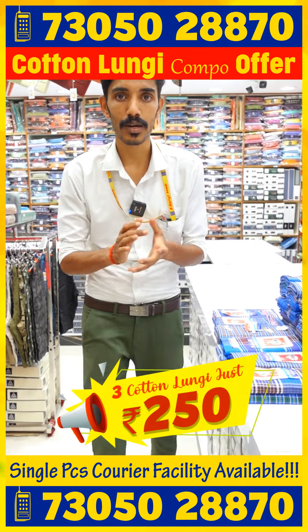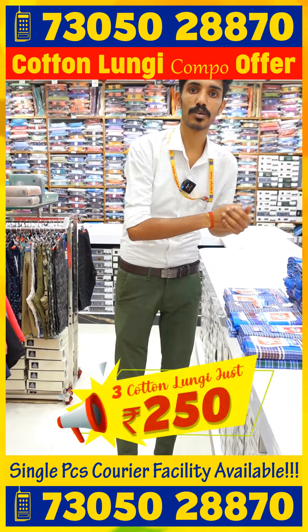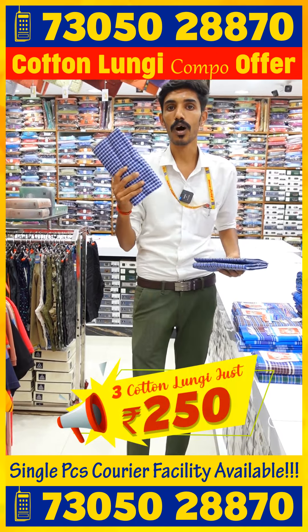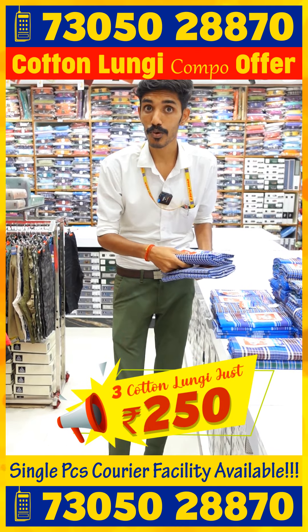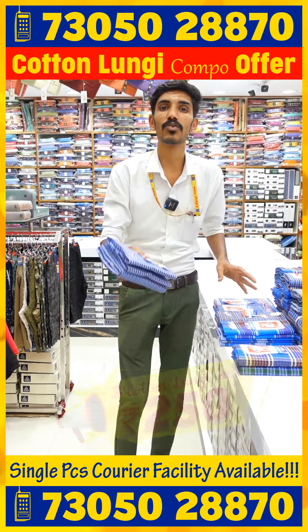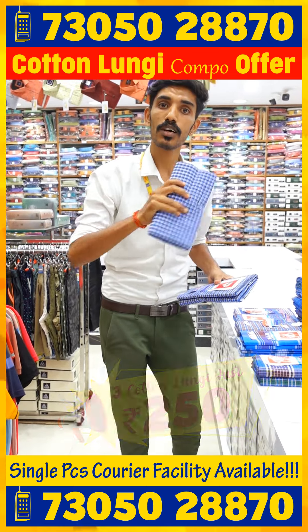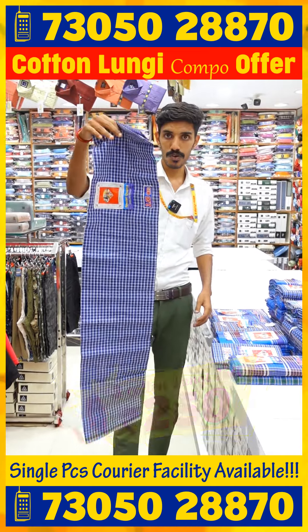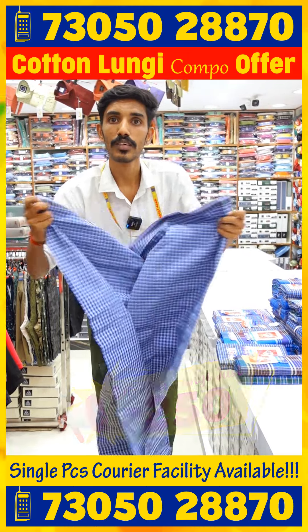If you want to offer a single piece of gold, you'll need to offer a single piece of gold. If you want to offer the gold, you'll need to offer 3 pieces of gold. It's about 2 meters. If you want to offer a color fade, it's a whole lot of gold.